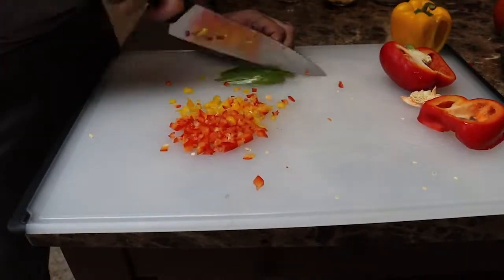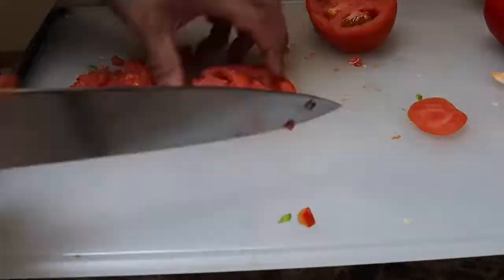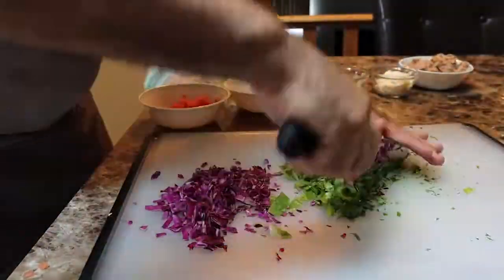I love adding color. We're gonna chop all of our bell peppers nice and small. Next up we're gonna do tomato, cabbage, and lettuce. Take your time here — don't go chopping crazy fast. Remember, I'm speeding the clip up. Take your time, don't hurt yourself.